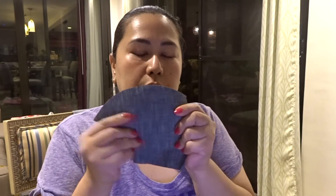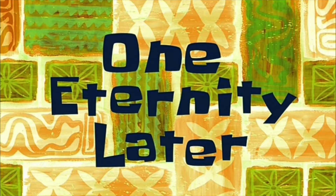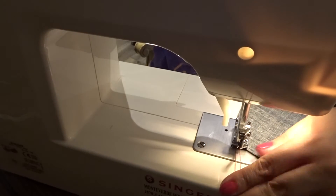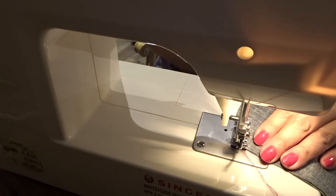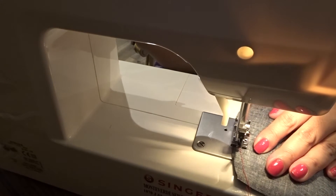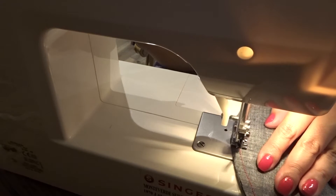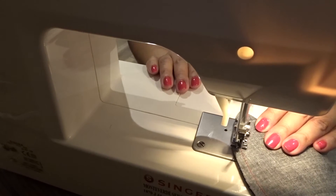So what we're going to do now is go ahead and sew all the outside part of the mask, which is the rounded area. We're doing this for both the inner and the outer fabric. We'll go ahead and do that first, then sew the other side, just like so, to the end.